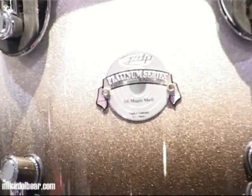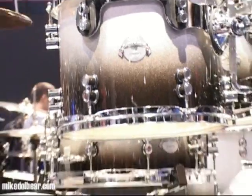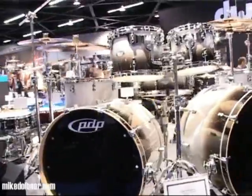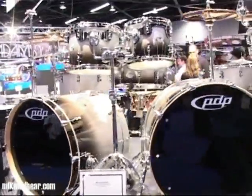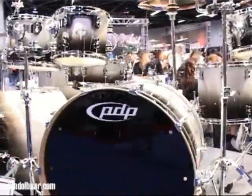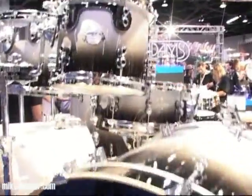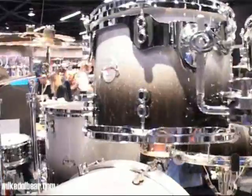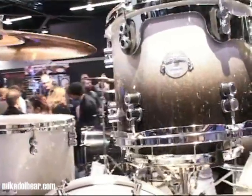The platinum PDP range has actually had a price reduction. This is due to the fact that DW have got rid of all the sizes which weren't that popular, like 23-inch bass drums. They are just using the standard sizes and standard finishes, which has been able to bring the price down.